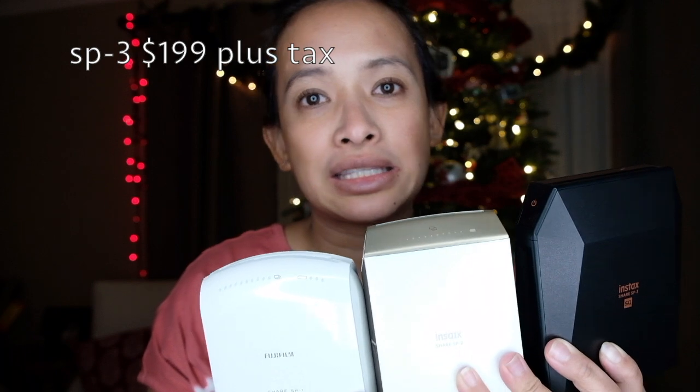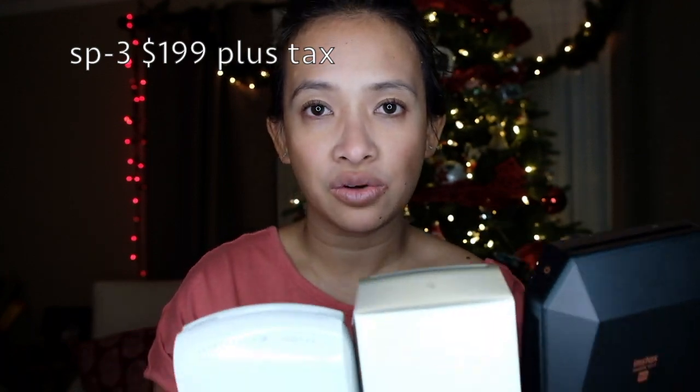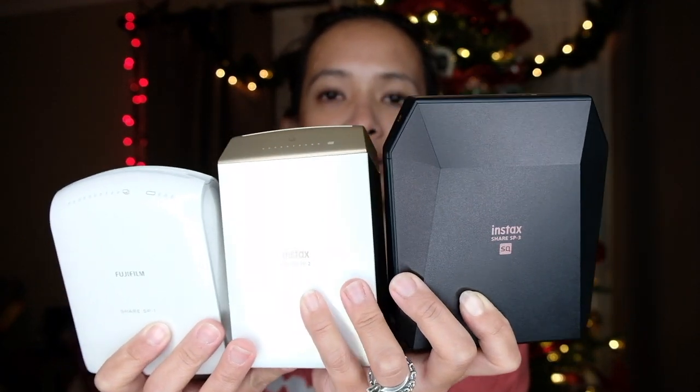Remember, this is only the tag price — not including tax depending on where you live or what state you are in. So this is how it looks like. Again, they're varying in price: $119, $129, and $199.